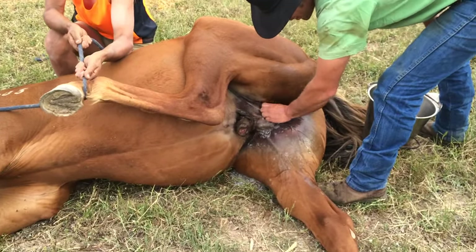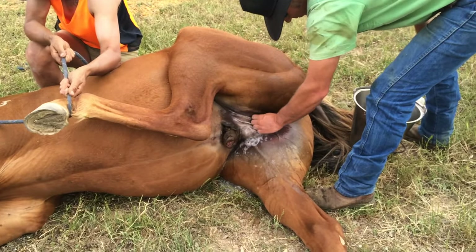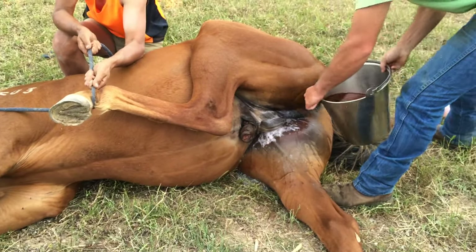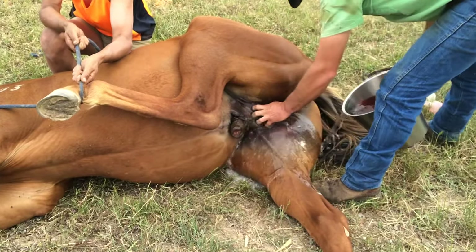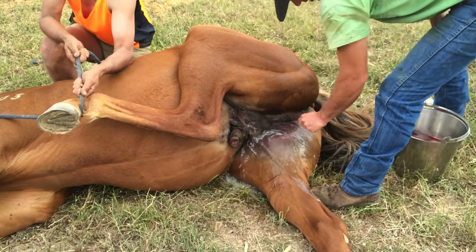He's a big swinger. He's a small one. Probably give him a little bit of a clean to make sure he's got no crap in his... no beans.